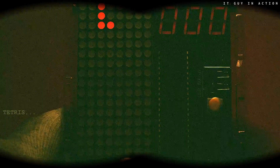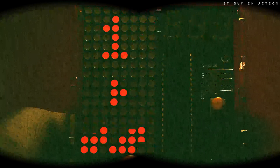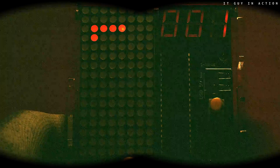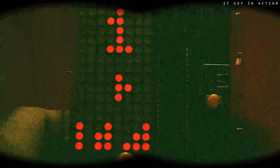We have Tetris, known for years. We can also play the famous Snake. There is also the simple racing game.